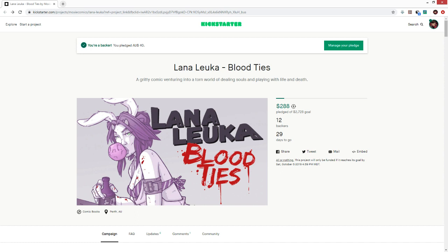The basic premise of Lana Luca: the way Lauren describes it is Tank Girl crossed with Hellboy. It's been a big manifestation of everything she loves — it's a love project combining all of her interests into one comic.